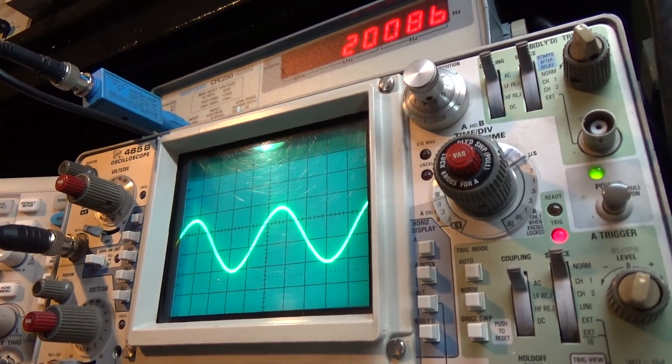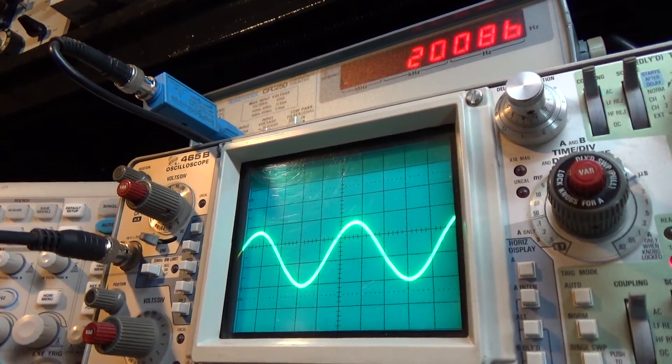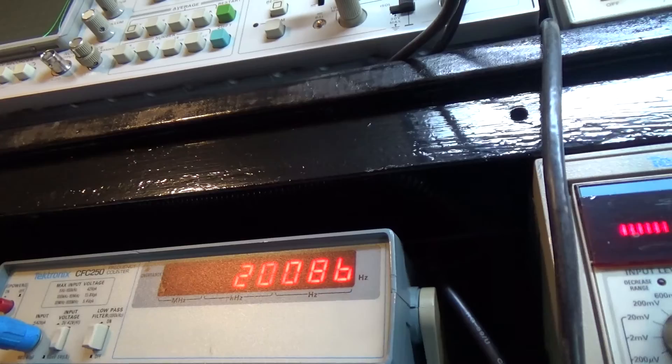That's the right channel; this is the left. 20 kilohertz.